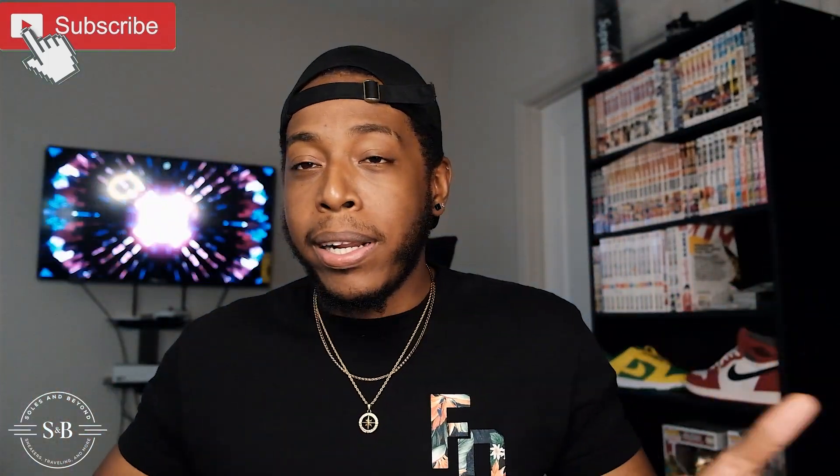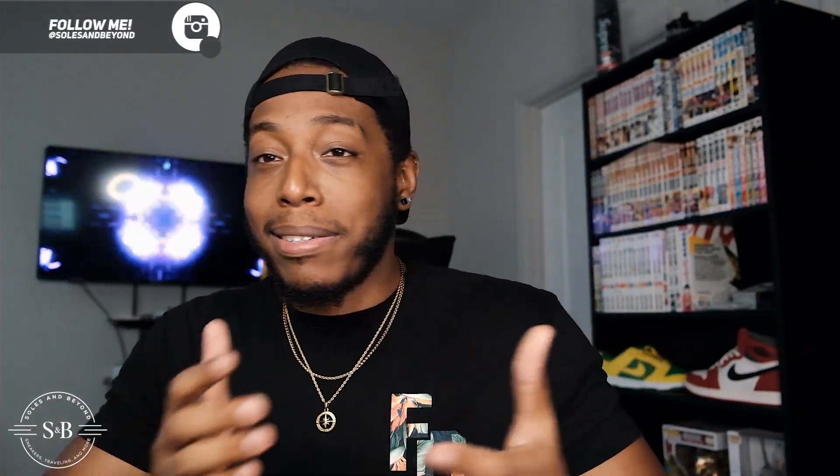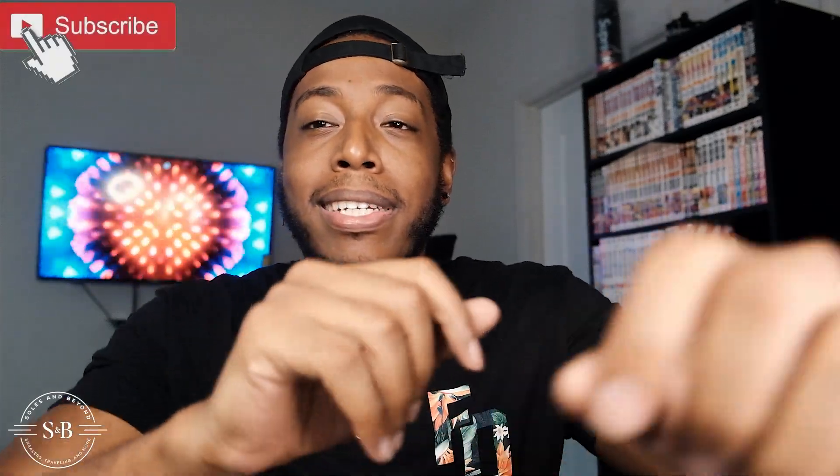Anyway, I'm going to go ahead and end the video right there. Rate, comment, subscribe, thumbs up the video — it all goes a long way. We're going to be getting more dunks in and I'm going to try to get some retros in as well. If you guys want to see anything else besides dunks and retros, let me know in the comments. Without further ado, thank you guys for watching — peace out, stay safe, see you later.